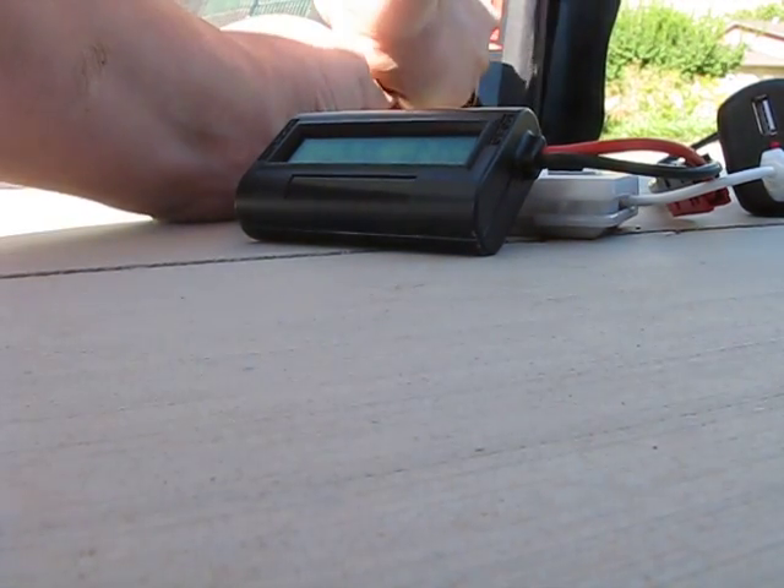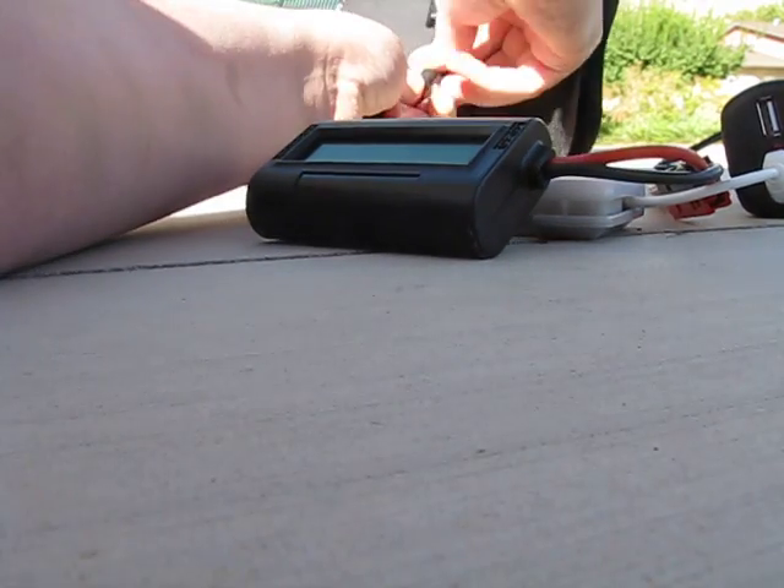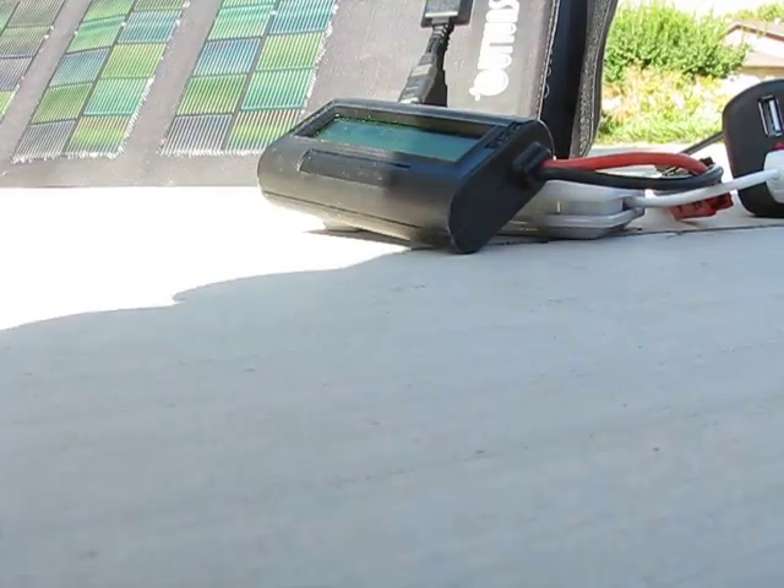Those are the three that don't work. These are the two new ones. One of the new ones has a short in the connector, so it may or may not work.